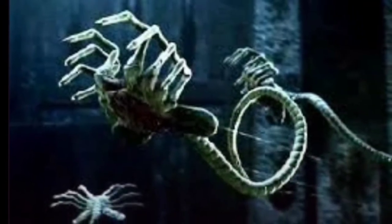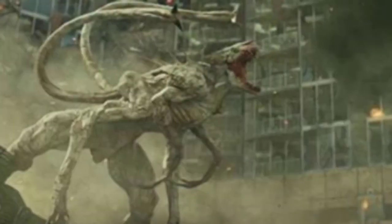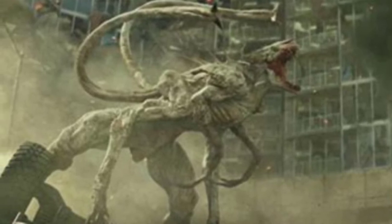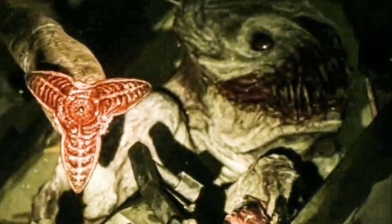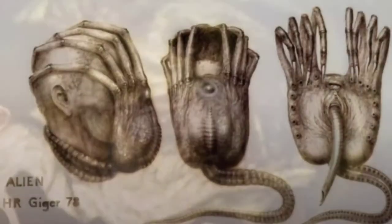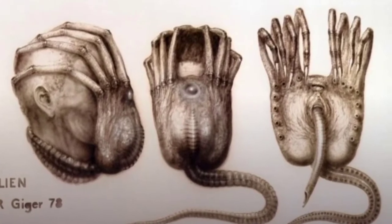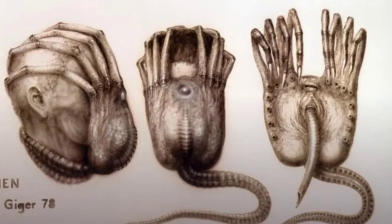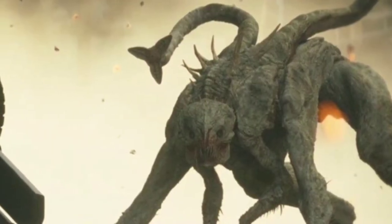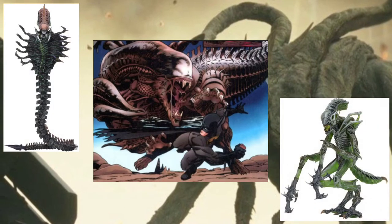What would happen if a facehugger from the Alien movies impregnated a white spike from The Tomorrow War? How would the facehugger even get on in the first place? With the white spike's teeth it would probably just bite it and melt its own face off, or it could even shoot it with one of its spikes before it gets within range. But we'll have to suspend our disbelief a little bit with this scenario, especially with some of the other hybrid xenomorphs we've seen before, like the snake alien, crocodile alien, and even a praying mantis.